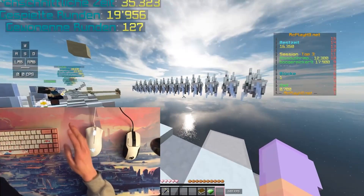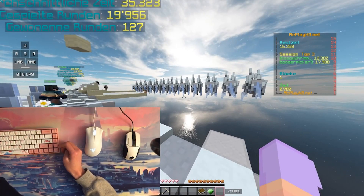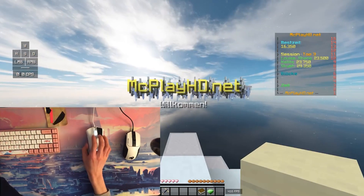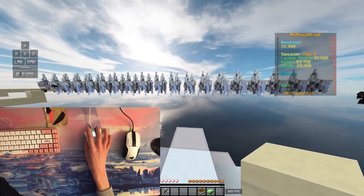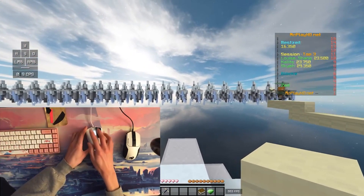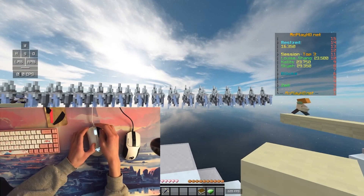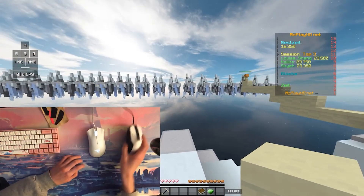I maxed around 12 CPS while trying to long-drag. Before you say put Razer Grip Tape on it, I'll do that right now. Even with Grip Tape, it won't register your clicks because of this high debounce time. So let's try bolt-clicking.